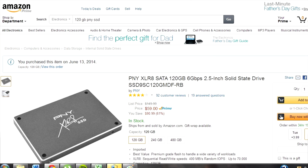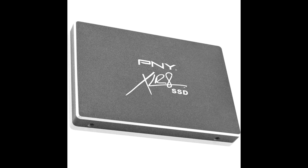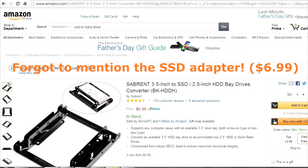I also got an SSD from Amazon — a PNY 120GB SSD for $59 flat. I thought about getting the Samsung SSD, but it was about $20 more, and I figured I don't need the highest-end SSD available. The PNY model will do just as well — or at least good enough for me.